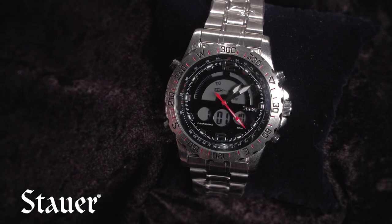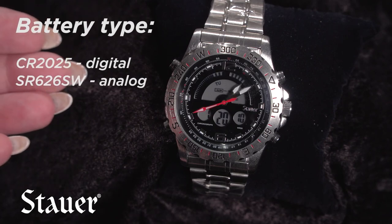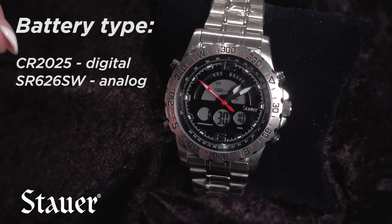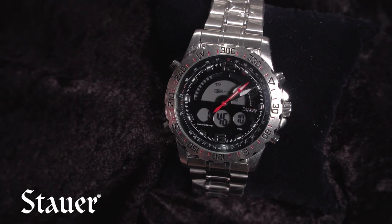If after about a year you notice the analog is losing a couple of minutes a day, it's probably time to change the battery. This watch has two batteries — it's a snap-off back. When you remove the back, there's a big battery and a smaller battery underneath it. The smaller battery operates the analog and the bigger one operates the digital. We recommend changing both batteries at the same time.